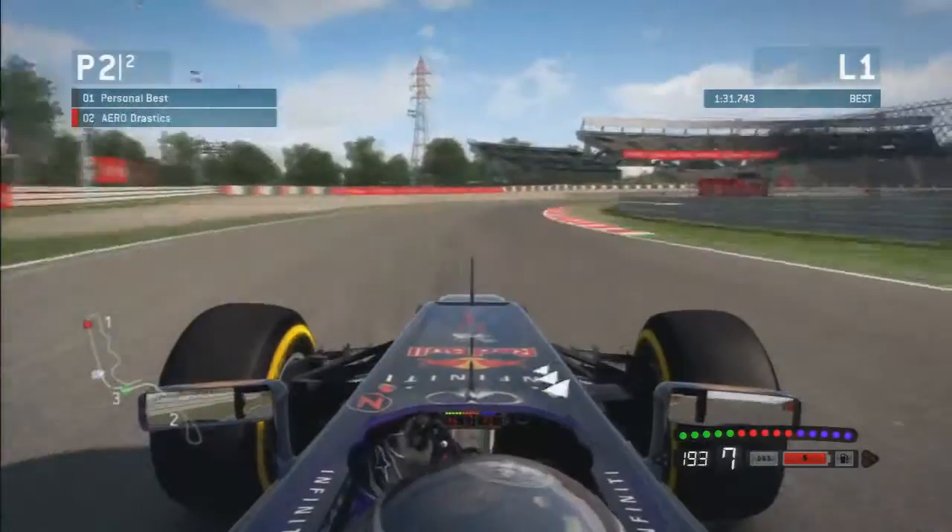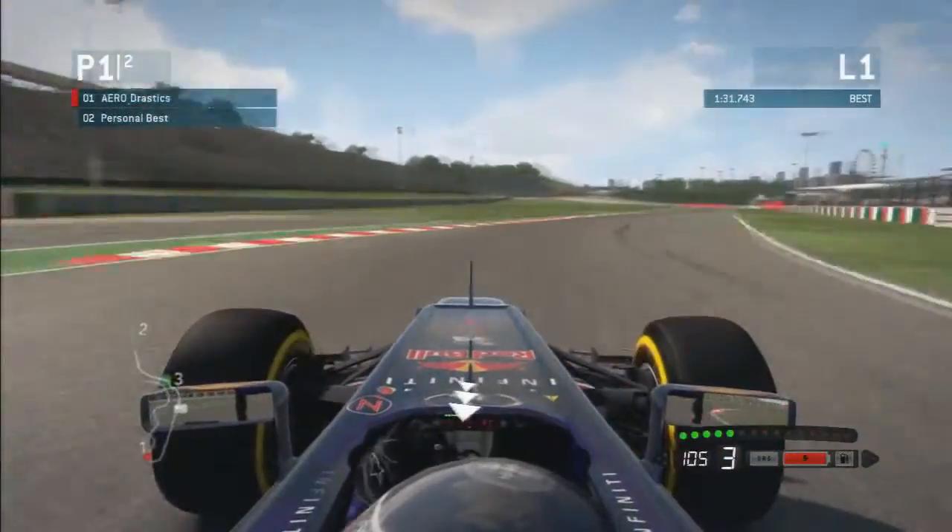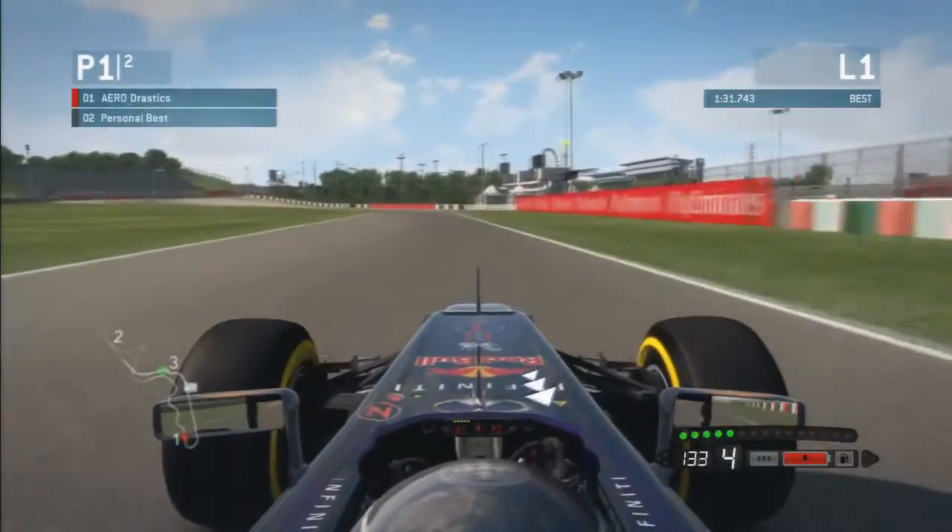Now about to enter the very first corner — a very fast right hander. Enter it as fast as you can without running too wide, and then clip this second apex so you're not running too wide again on the exit of that corner.